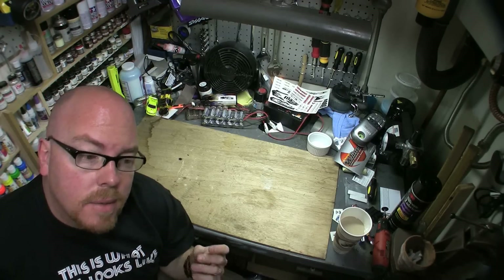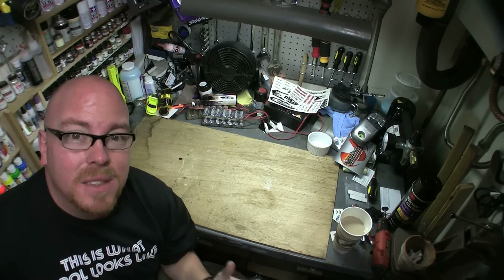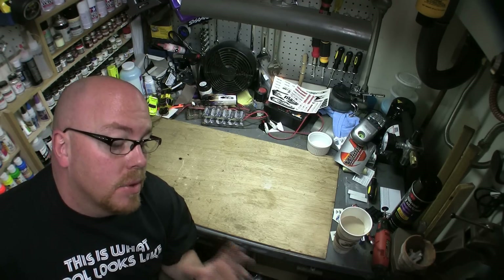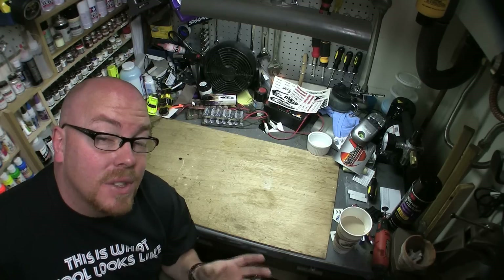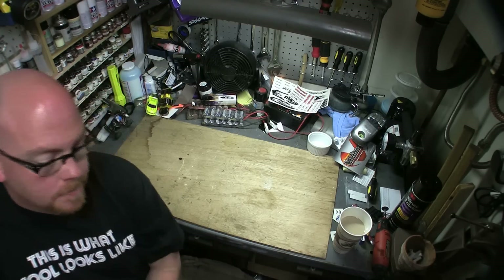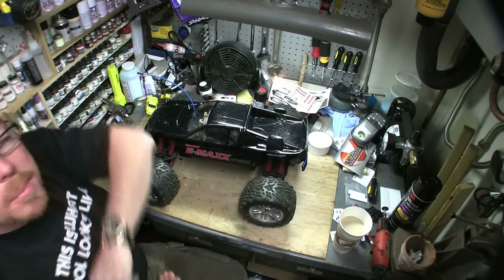I've got a lot of comments and questions about what I've done to my E-Maxx to make it stronger, better, faster, and I'm assuming people want to know what I've done to my Slash as well. So I'm going to show you — first let's start with the E-Maxx.